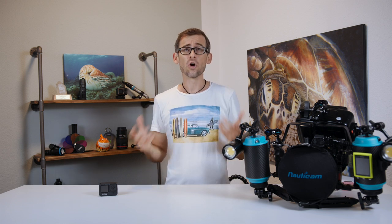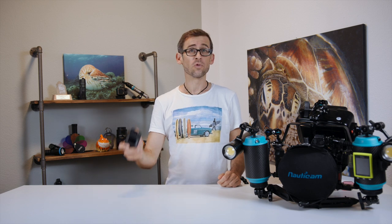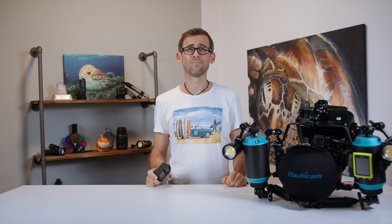For the longest time I thought it's just not possible to record decent macro footage with your GoPro underwater. Well, I was wrong and in today's video I'll show you why. Coming up!